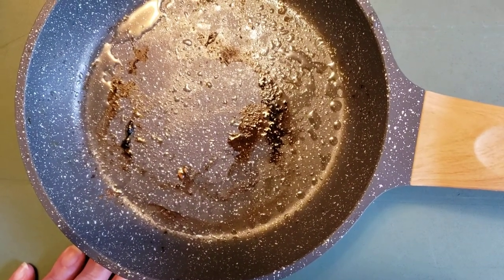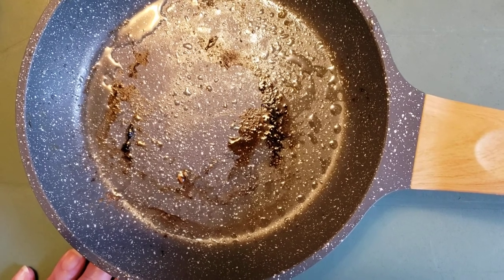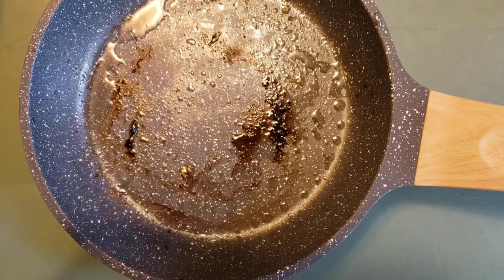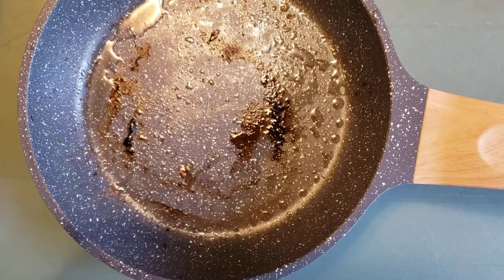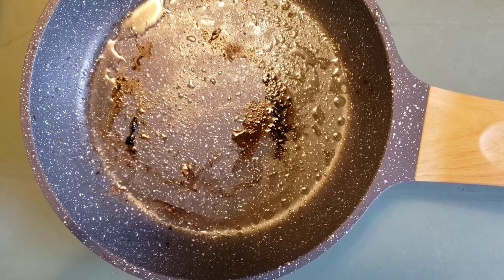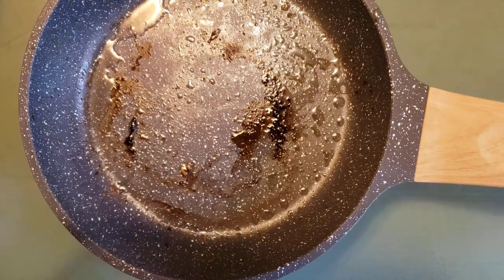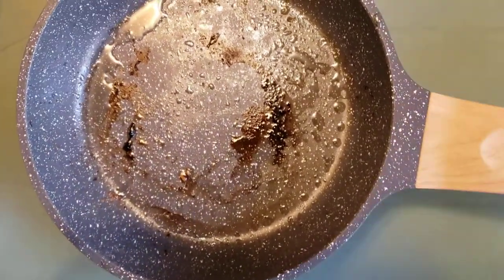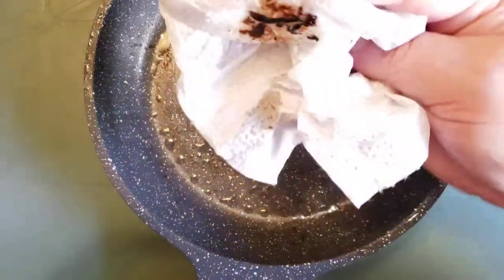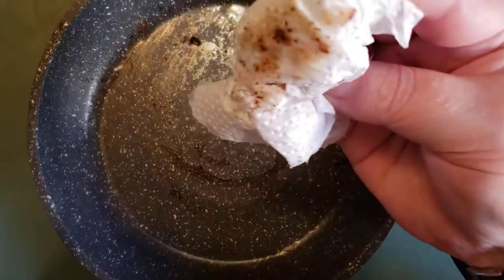This is from a hamburger that my mother ended up cooking probably four days ago. I have a hard time moving around, so it's hard to get the dishes washed. But let me show you how well this just comes off by wiping it with a little paper towel.